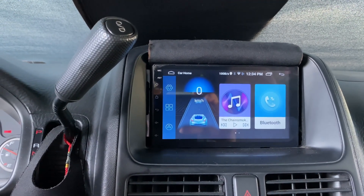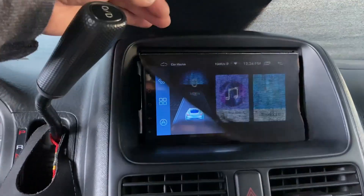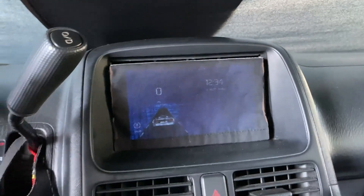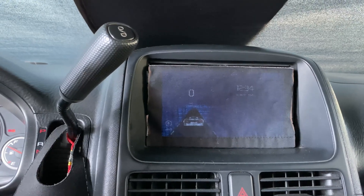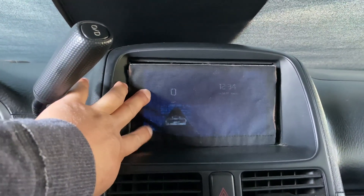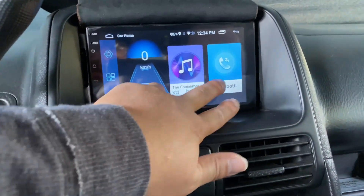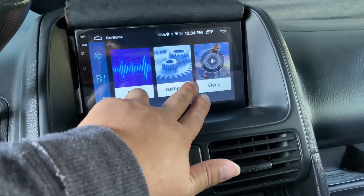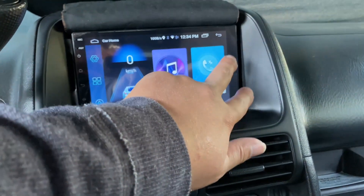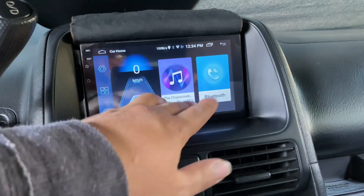It's a bright blue screen and you can dim it down and adjust the brightness, but even all the way down it was still too bright for me, so I taped a little cloth over it. At night you can still see it. These are touch buttons so you can still access your radio, settings, and videos.